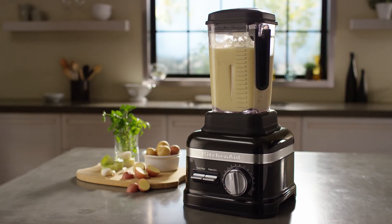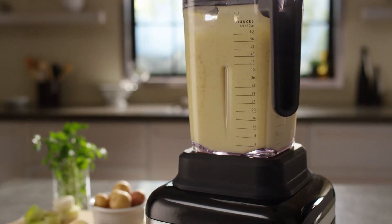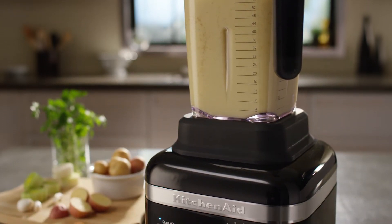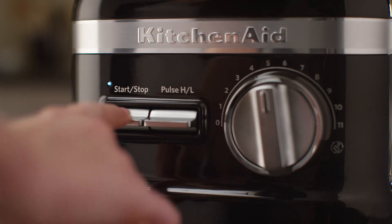If the blender stops while blending, after six minutes of continuous runtime, the blender will turn off automatically and go into sleep mode. The status indicator light will turn off. Flip any of the toggle switches to wake up your blender.